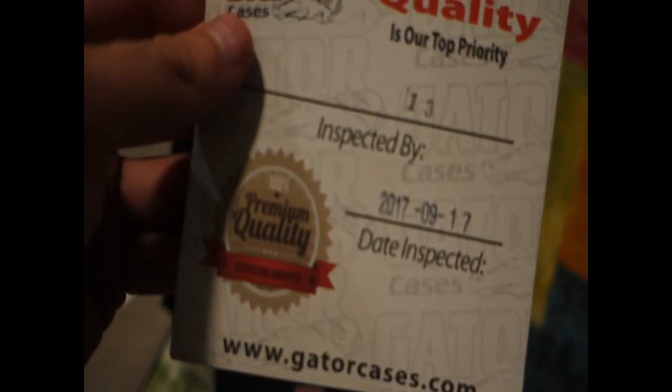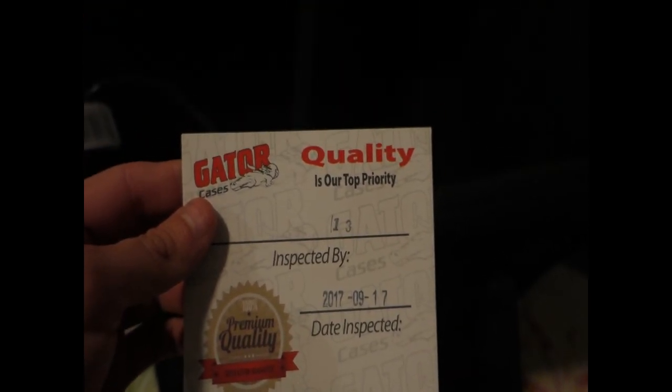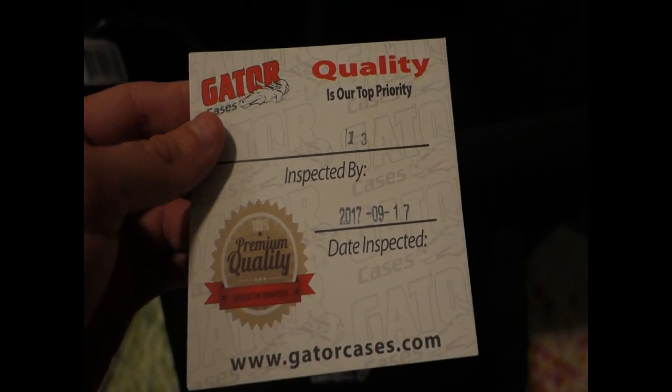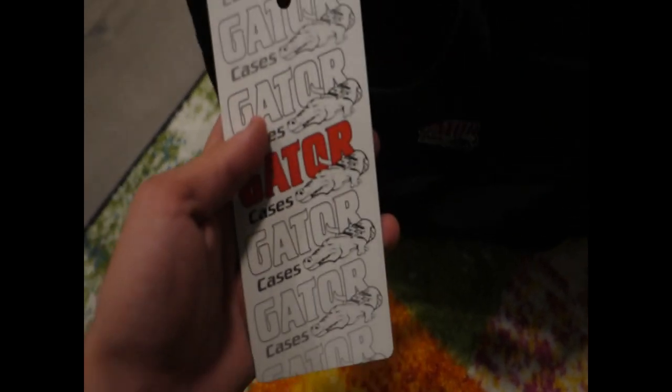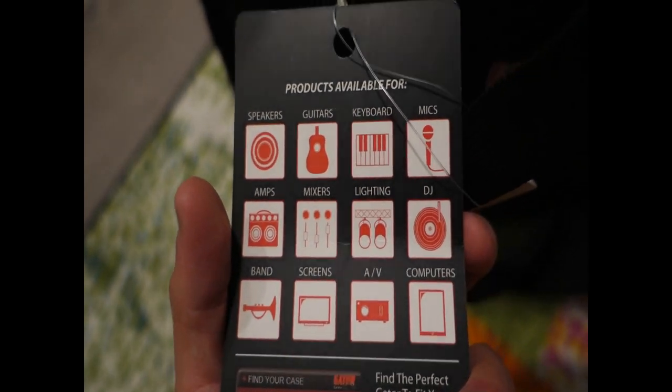You can see the quality top — quality inspected tag inside. On the side of the bag, there is the Gator branding logo. This bag design is also used for cases for other different instruments as well.